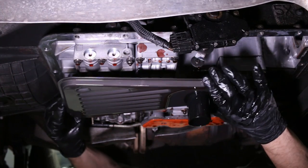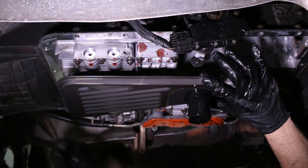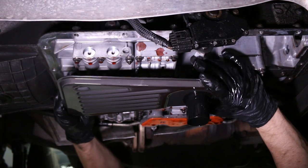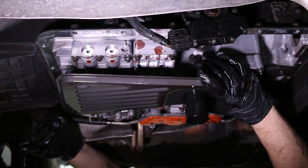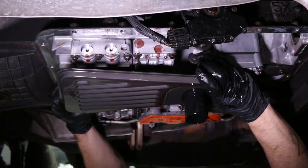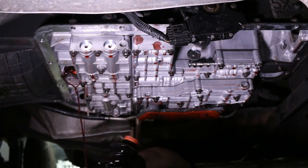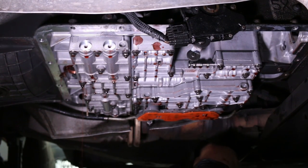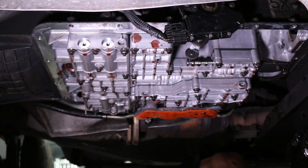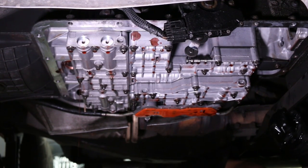Now this is your old filter and you're going to want to pop this out. Keep in mind there's going to be a little bit of fluid in it, so make sure your catch pan is underneath. Some of these filters are held in place with screws, some with clips. This one has an o-ring seal at the top of the spout and you just pry it out. Let that drain a little bit, and make sure that the old gasket and the old seal are out of the way so they don't interfere with the new one being installed.